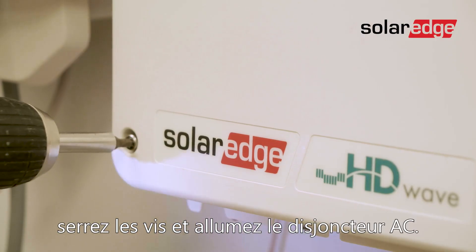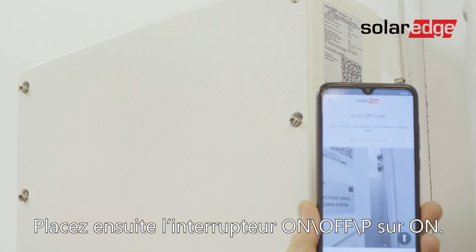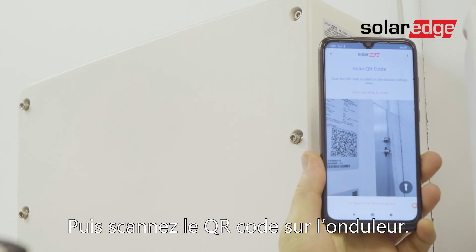Now close the cover, fasten the screws, and turn on the AC circuit breaker. Then turn on the on-off P-switch. Then, scan the QR code on the inverter.